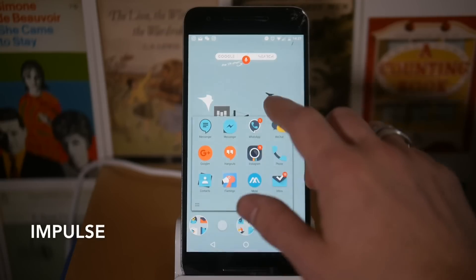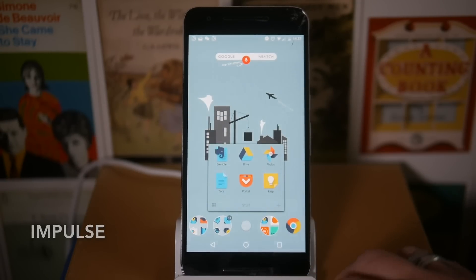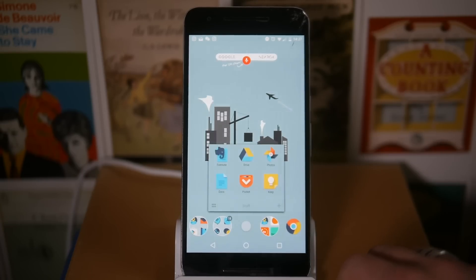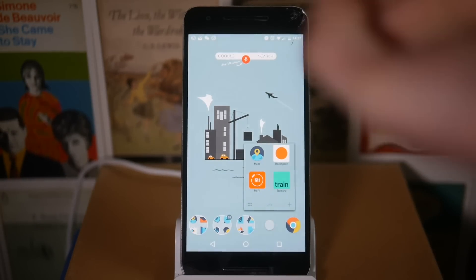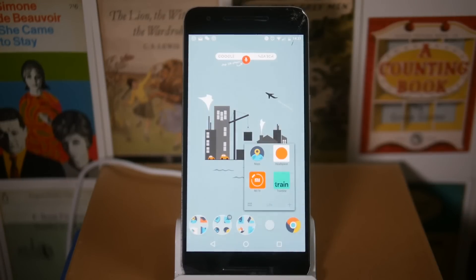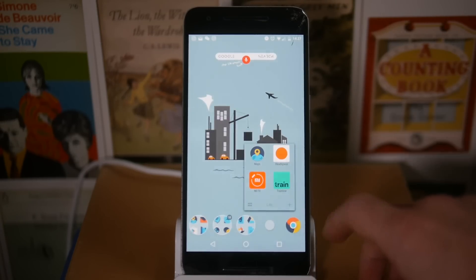Along the bottom I've got some Google apps, my social apps, and a Stuff folder which has things like Google Keep, Pocket, Photos, Drive, Evernote, and Docs. I also have a live folder and a MyFit app, which is for the wearable I'm currently using — I'm going to be doing a video on it. It's around 15 pounds, doesn't have a display, but gives you notification vibrations and tracks your fitness.